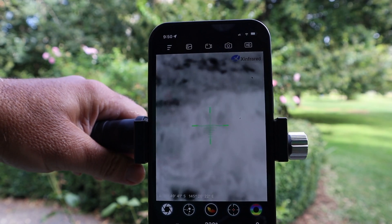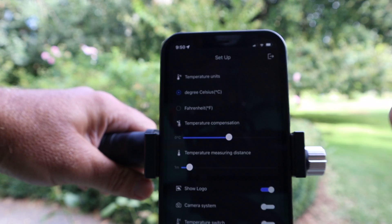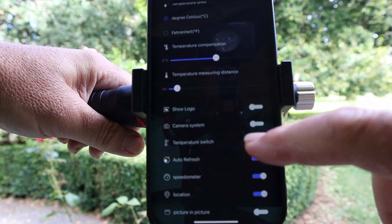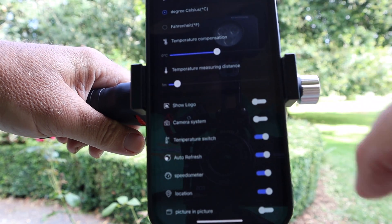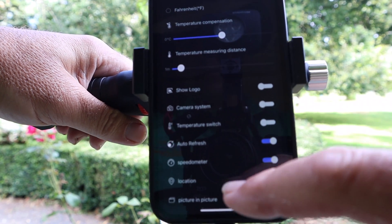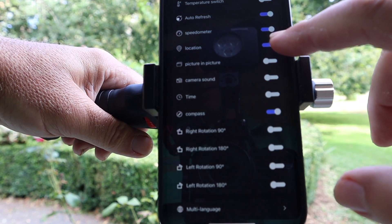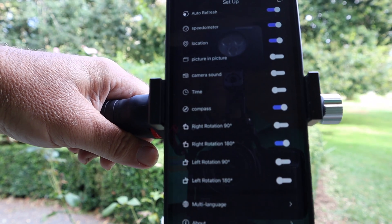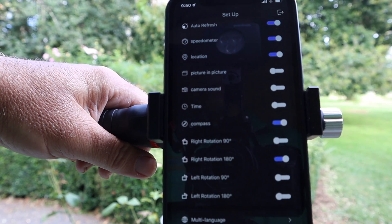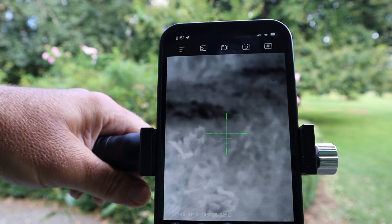Before you start using the camera, there are a couple of settings you should know about. Go to the hamburger button. I'm going to leave the temperature on Celsius — if you're from the United States, you'll go to Fahrenheit. Next, turn off the logo; we don't want their logo appearing in all our footage. If you want to see temperature on screen while recording, you can toggle it on and it'll give you the high and low with two crosshairs — I'm going to leave that off for now. Location device can also be turned off if you don't want it recording location. The next thing that is really important is to do a right rotation 180. For some reason the camera comes set up so that when you go left it thinks you're going right and vice versa — pressing rotation 180 gets rid of that problem. The rest of the factory settings I'm going to leave alone and start having some fun.